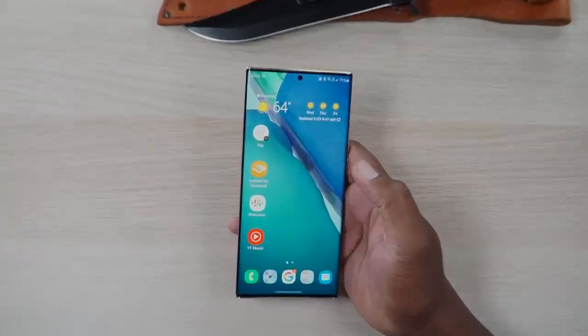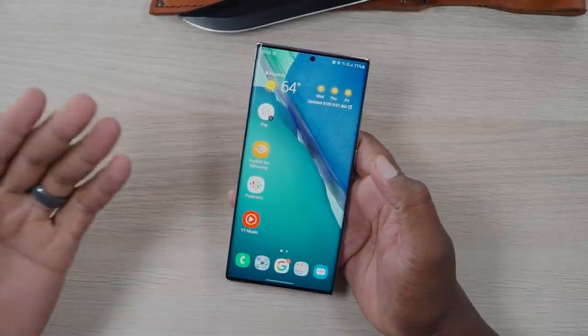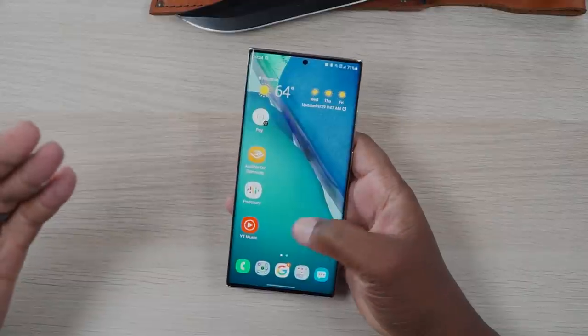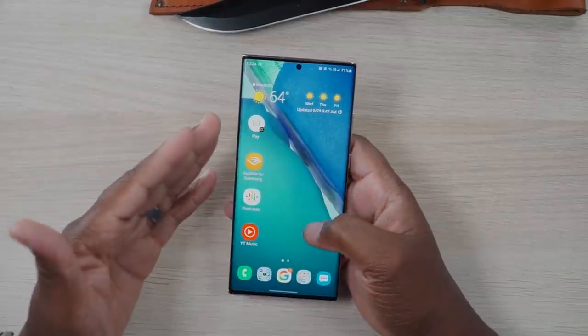I'm not going to harp on all the stuff people always talk about, like the screen — come on man, it's a Samsung screen, it's gigantic, it's beautiful, and it's quick and responsive. Yes, it's 120Hz but you've got to give up full resolution — whatever, it still looks good and still runs fine. This is the non-technical tech channel; I'm not going to drive home a bunch of stuff that normal people don't care about. It's only you hardcore tech people that care about these fine numbers.